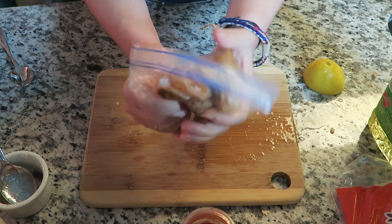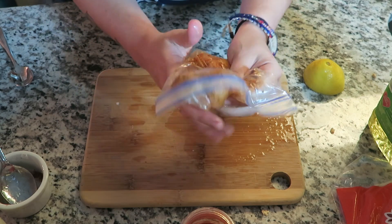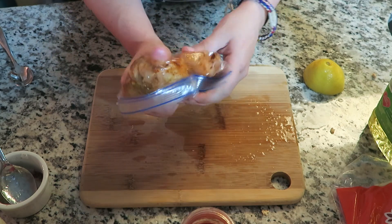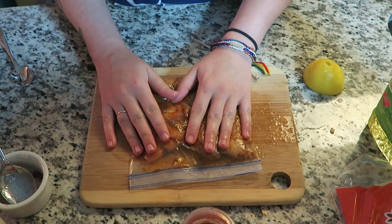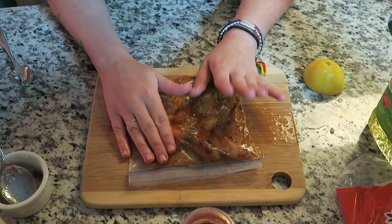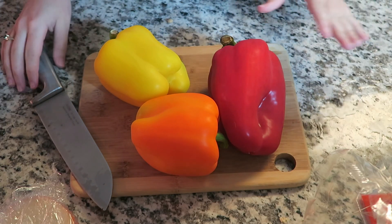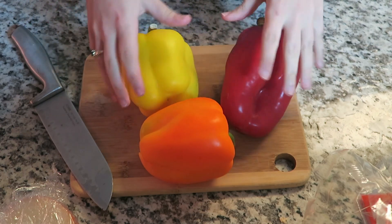I was actually supposed to put the oil and the lemon in first, but I just didn't do that. Then just mix it up, make sure everything's coated. I got lemon juice literally everywhere — all over the bag, the cutting board, my hands. Luckily I don't have any cuts! Then you refrigerate it for one to four hours. I have zero patience so we're doing one hour — I'll be back.